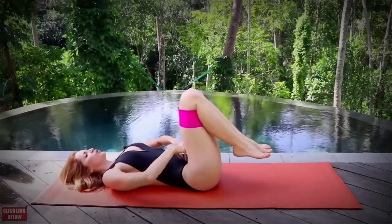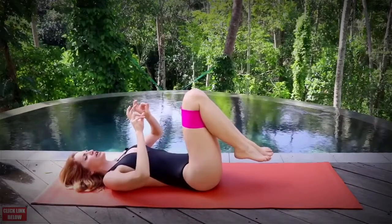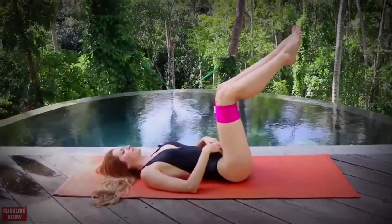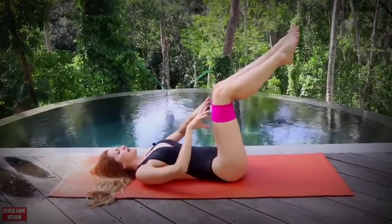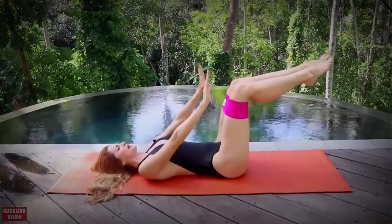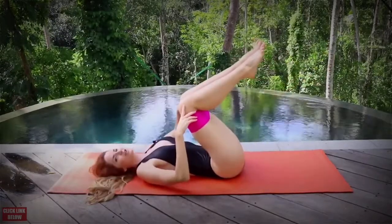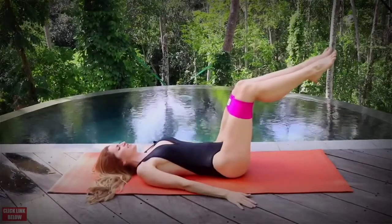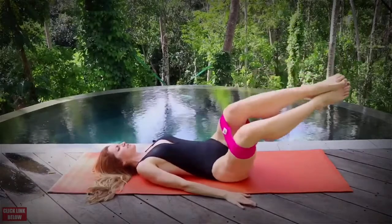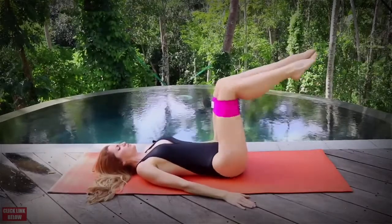Now let's target just the lower abdominal. Usually this is the area where people see the pooch. This is a great place to target that area and really start defining and sculpting. Go ahead and bring your legs back up — this is where we're going to really utilize that band. Focus on that tabletop, bringing those knees away from you, getting a nice good 90-degree angle. Place your hands down, think of that corset, squeeze everything in. Go ahead and open your legs and then rock to the side. We have a total of 10.